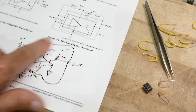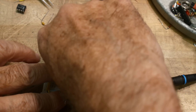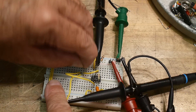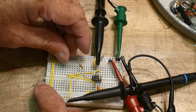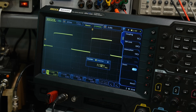We had the crystal as the feedback element. Now let's use a capacitor as feedback instead. I'm going to pull out the crystal and put in 120 picofarads. There we go — 120 picofarads is in.